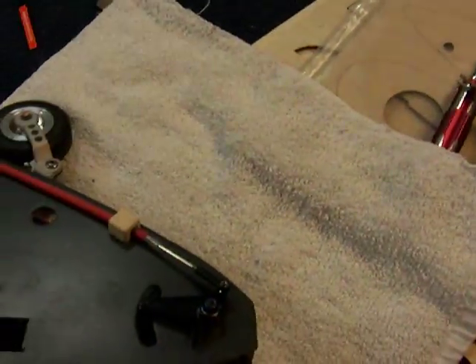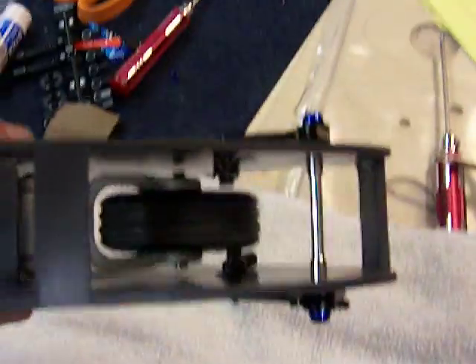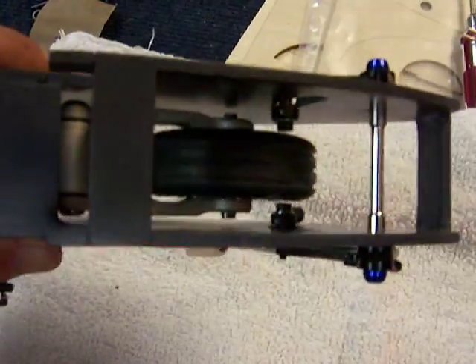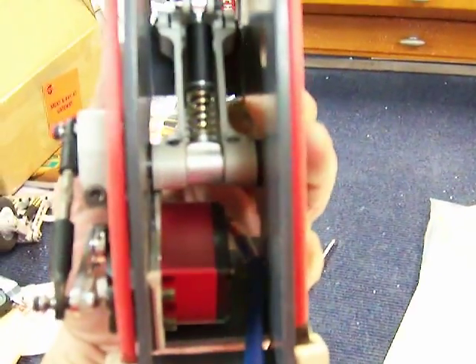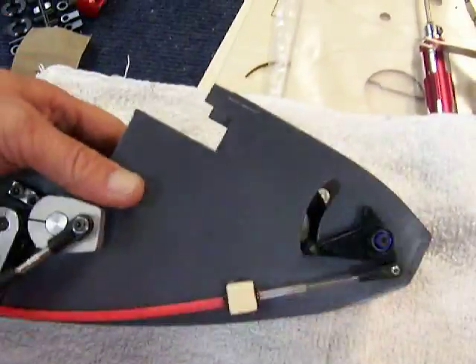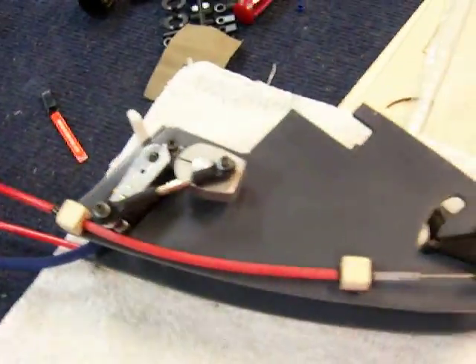Let's go ahead and retract the gear — as you can see, it just clears the tires on both sides. The landing gear and everything fits in there; it's pretty crowded, but we got all the functions that we wanted to get into this assembly. So that's it for now.